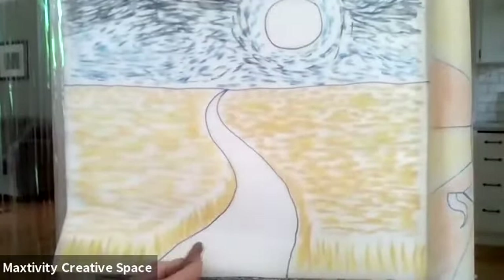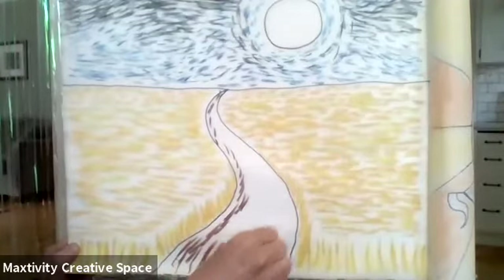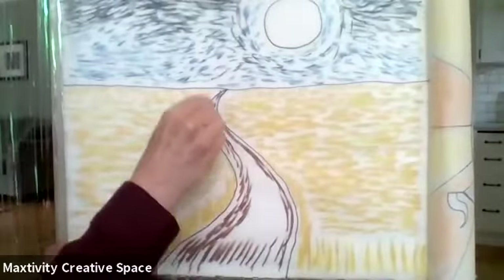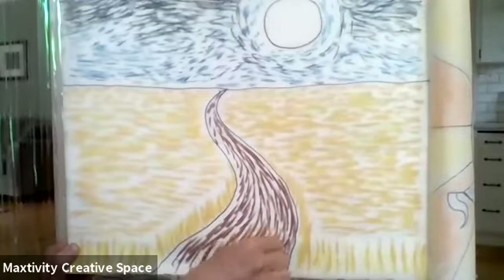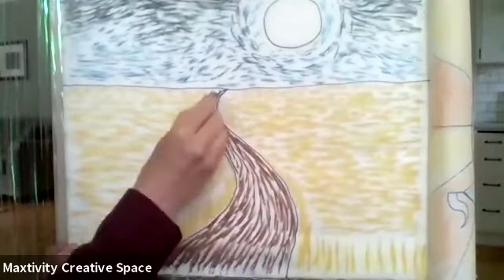Now we're going to take brown and color our road — but we're not going to go horizontally, we're going to follow the road. My road curves so I want my dashes to curve with the road. In the front they're going to be big dashes curving with the road, and then as I go they get smaller as I reach the end. Then I'll choose another brown, because we're going to use two different browns if you have them. If you don't have two browns you could use a brown and an orange — sometimes dirt kind of looks orange from a distance.